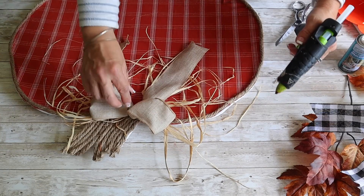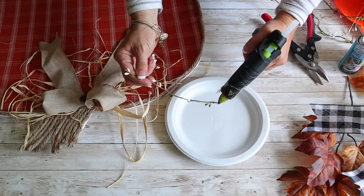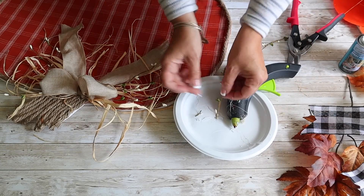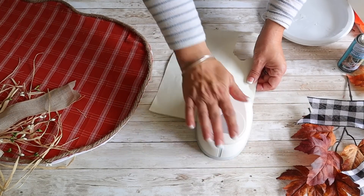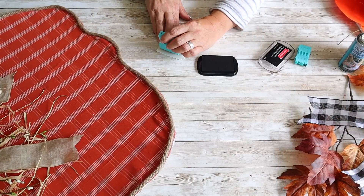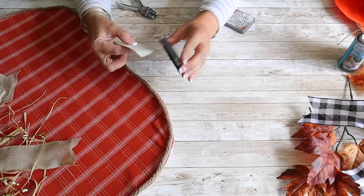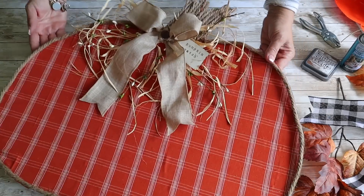I also add a little button on top of the bow, then cut out a little tag, stamp the word 'pumpkin patch,' and hot glue that on as well. I distress the tag with Distress Oxide in the color Vintage Photo. This pumpkin turned out so cute — you wouldn't believe it was made with foam board!